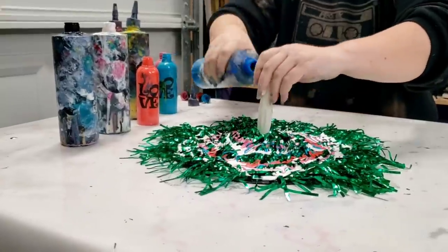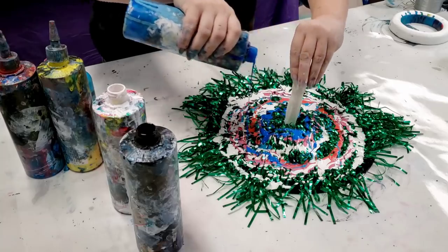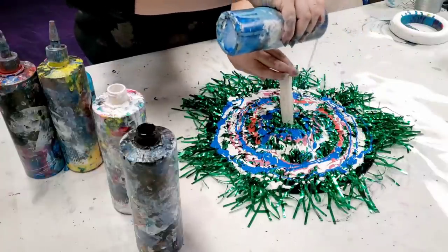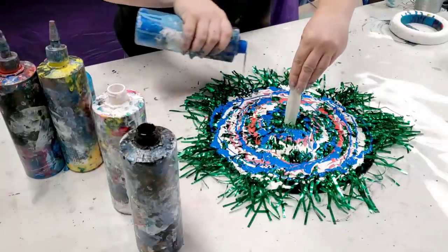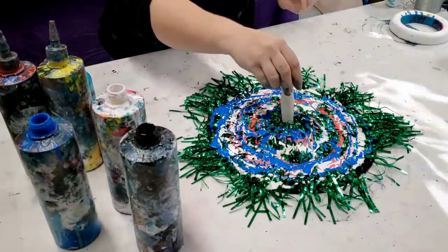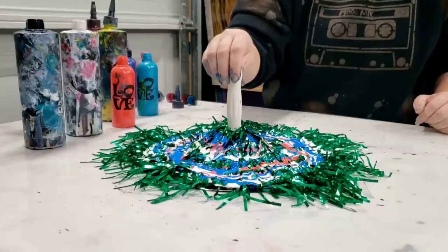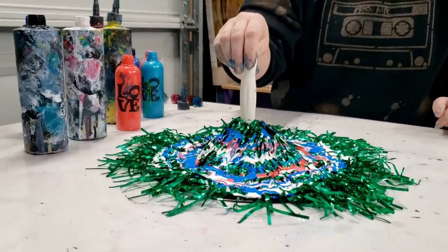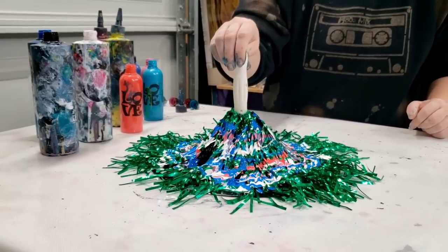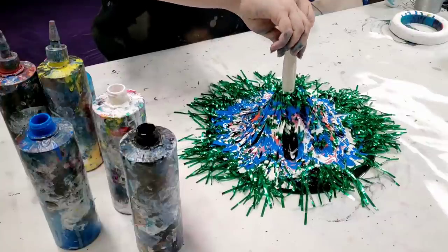This is kind of the ultimate string pull — about a bazillion strings. Because there are so many strings, it's hard for the paint to actually get through, which is why it holds a lot of paint. Alright, I feel relatively confident about this. What I'm going to do is pull up really slowly, and also twist it a little bit as I pull, because I think that will make a cool pattern.